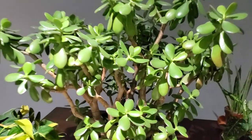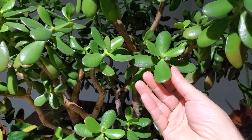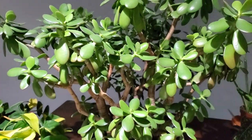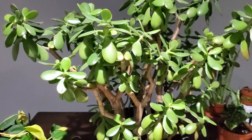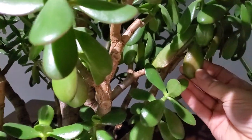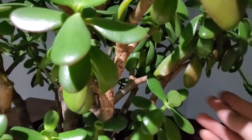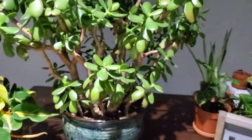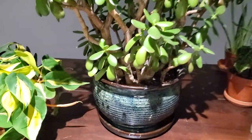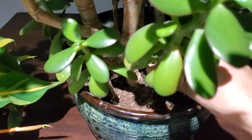Overall this plant is still really, really healthy. If you look at some of these nice darker green leaves, when you squeeze them they should not fold or crumple — they should stay nice and firm if it's well watered. But back here there are a couple of leaves starting to lose their darker green color and you can see it's pretty easy to fold and squeeze. So I'm having some issues with a few of the leaves basically just dropping.